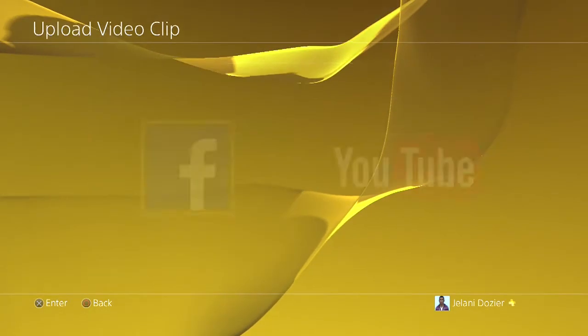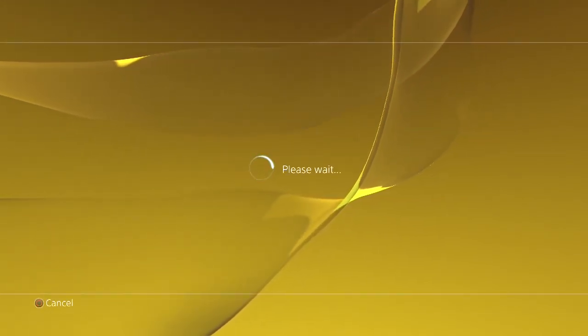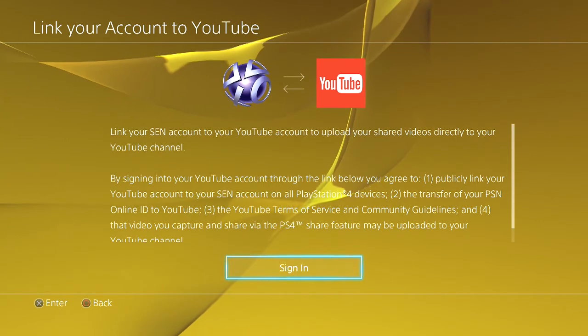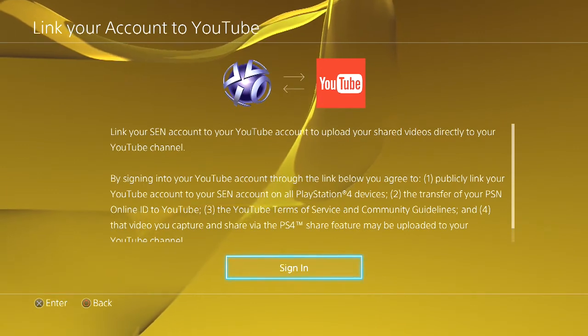Let's say you want to do this one. I'm not gonna sign in because you guys will see my password, but what you do is click YouTube. It will open up the browser and all you have to do is sign in with your account, fill everything out, and then it's uploading. That's it.